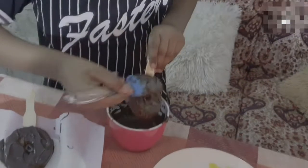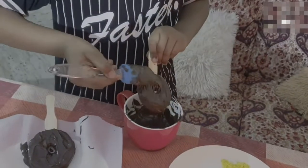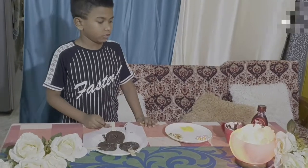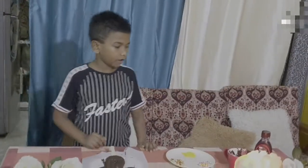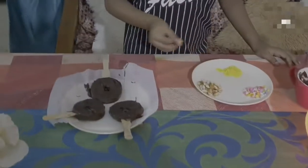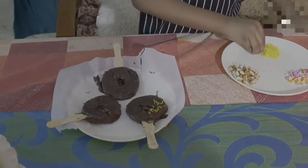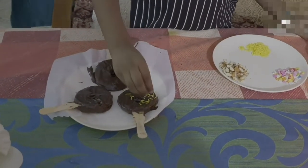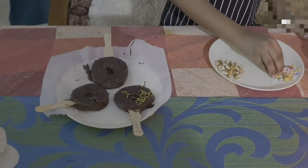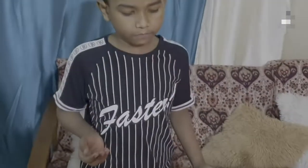Now I am almost done with the coating of the chocolates. Now I just have to add the sprinkles. It is your wish — you can put the same sprinkles for all or you can put different ones on each.